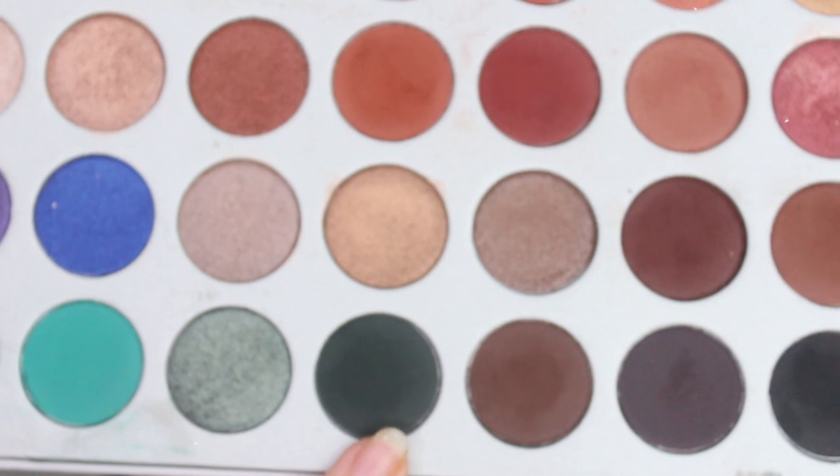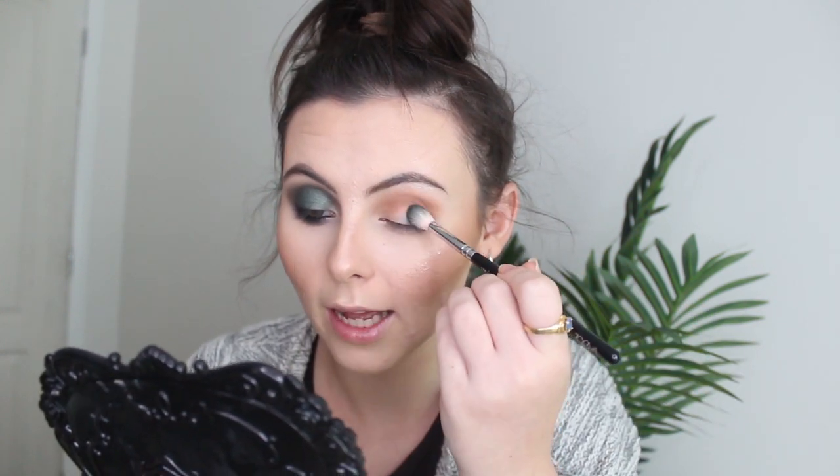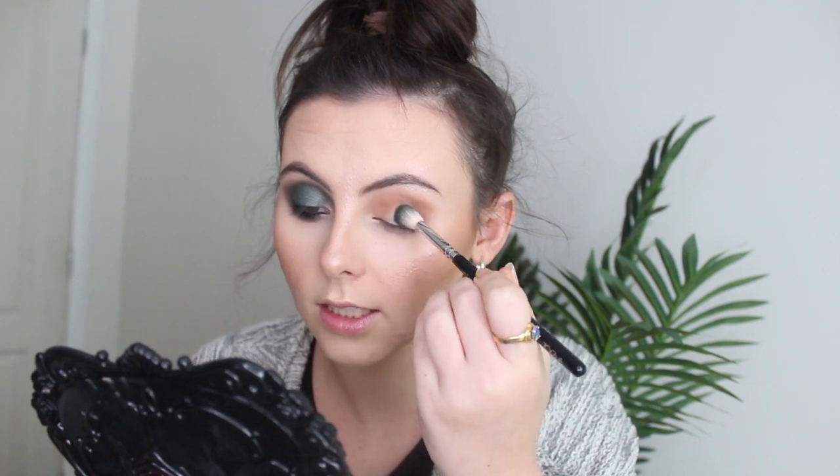This is my first time actually trying this beautiful dark green out of this palette. I've been a bit scared to try it because it looks really dark in the palette, but oh it is so beautiful! Don't be scared with it — just put it on your eyes, trust me. Look how beautiful it is — it's just such a gorgeous emerald green.